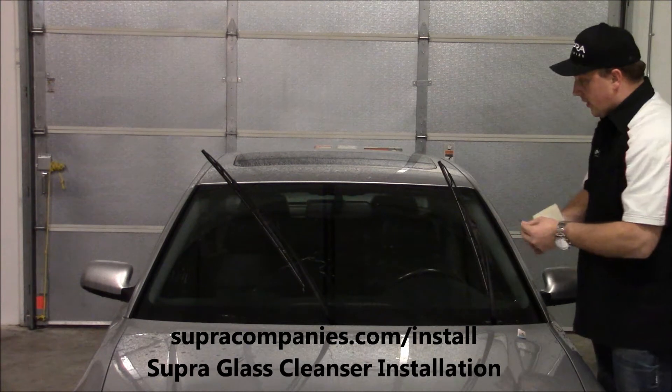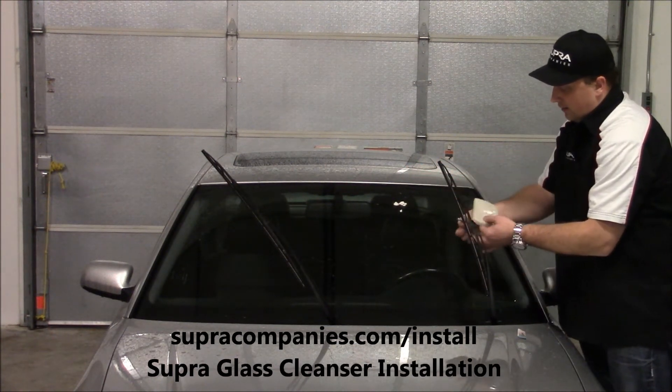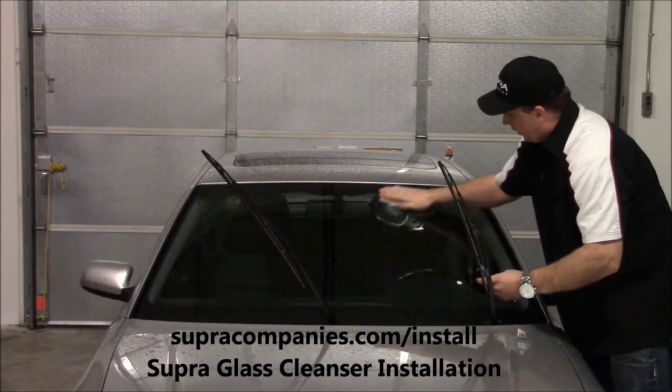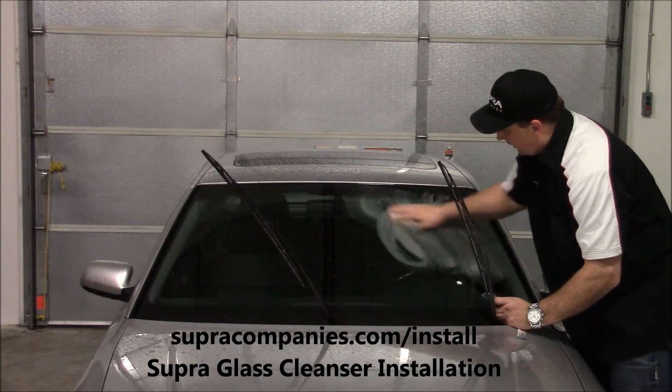You simply rip it open. You can put it right on the windshield or put a dollop right on the pad. What you're going to do is work it in a circular motion to get all the peaks and valleys clean.